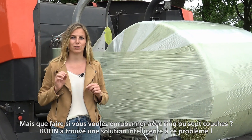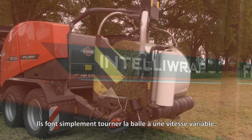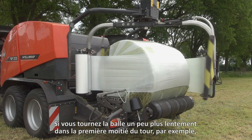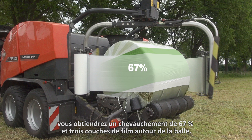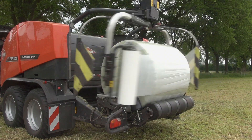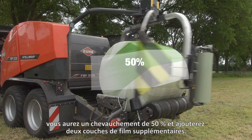But what if you want to wrap five or seven layers? Kune came up with a clever solution for that — they simply rotate the bale at a variable speed. If you turn the bale a little bit slower in the first half of the round, for example, you overlap 67% and get three layers of film around the bale. If the bale turns a little faster in the next half round, you overlap 50% and add two more layers of film.